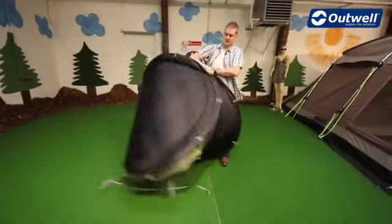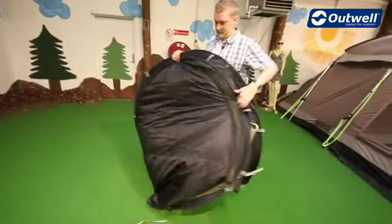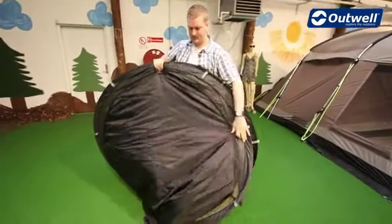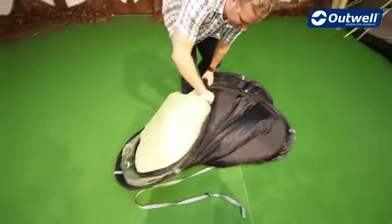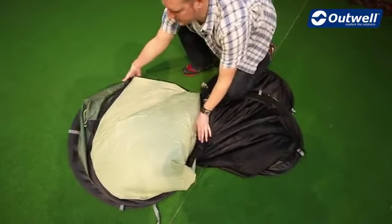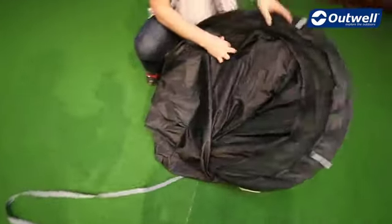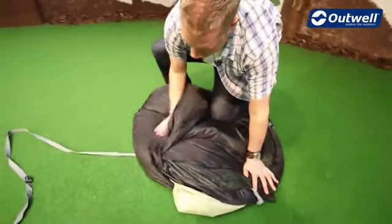Once you've crossed the poles over, push this down and it folds into a figure of eight shape. Then once you're in this position, grab this side here and pull it over to the top like so into a circular shape.